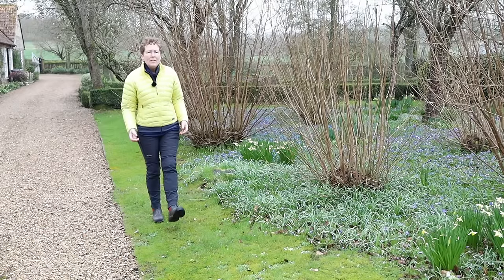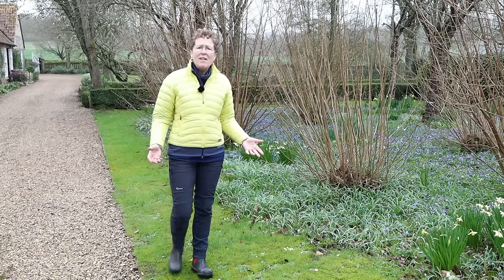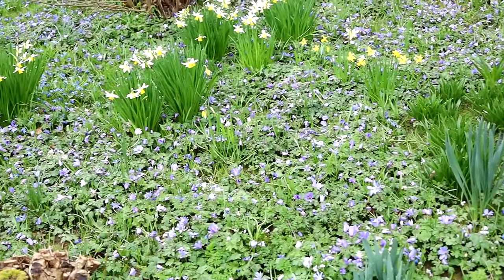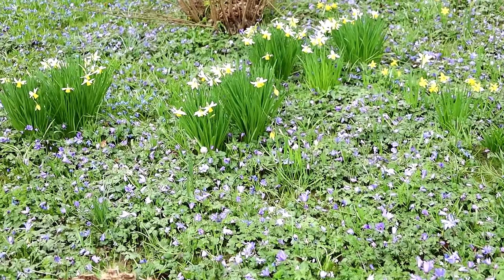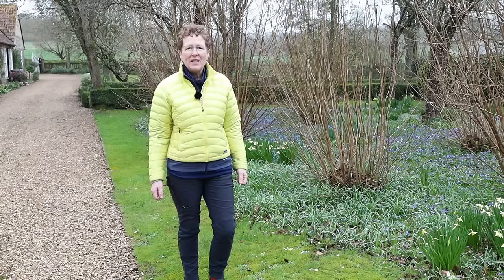How do you plant underneath trees and shrubs in a naturalistic style? It's quite a tricky question, so I've come to a friend's garden to show you how to manage it and get something beautiful like this. I'm Rosie Hardy, this is Rosie Hardy Gardening.